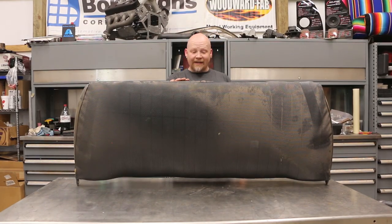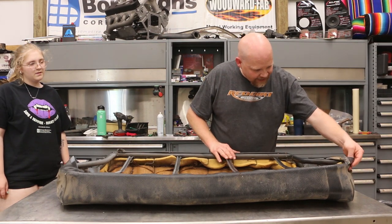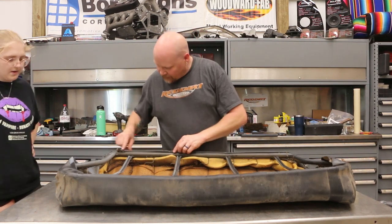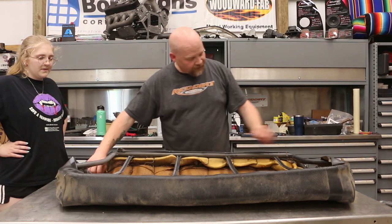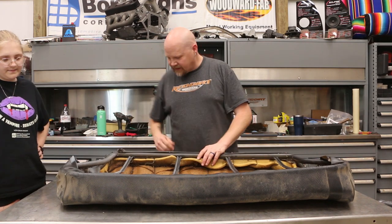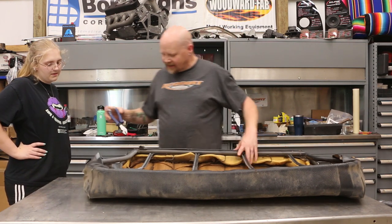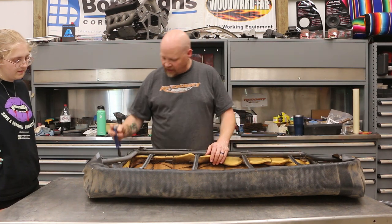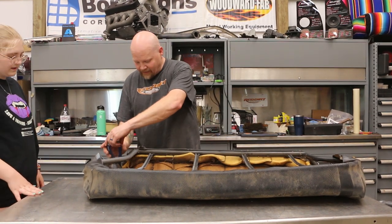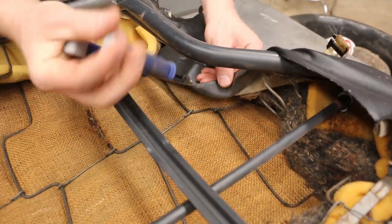This seat cover is not in bad shape at all — it's actually really clean and nice. It has little prong attachment points that you fold over, plus a few hog rings on the sides to pull them tight. To remove hog rings, you can cut them with side cutters, but that's really hard on your cutters. The easiest thing is to stick your pliers on them and give them a twist — it'll pop right off. We'll put the side cutters in, give them a twist, and that'll pop it loose.